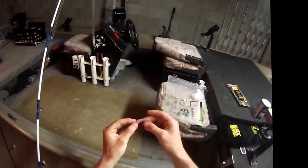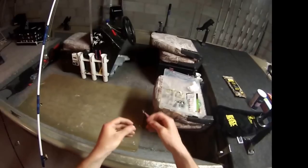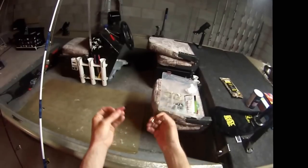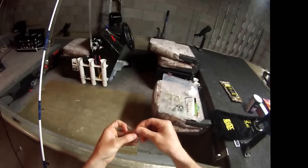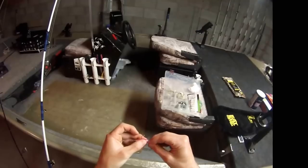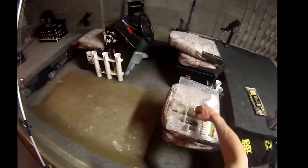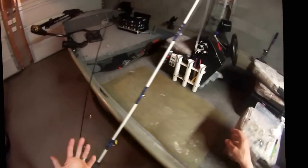With the plastic jig, you buy these single jig heads and then you can buy plastic minnows to put through the hook, and you'll be set. There are different colors for these as well. That's just kind of the tackle that I use.